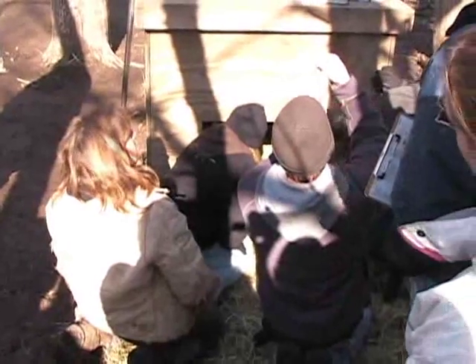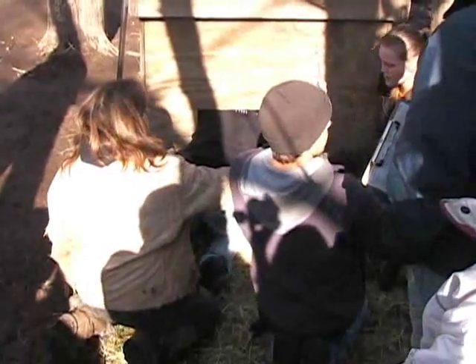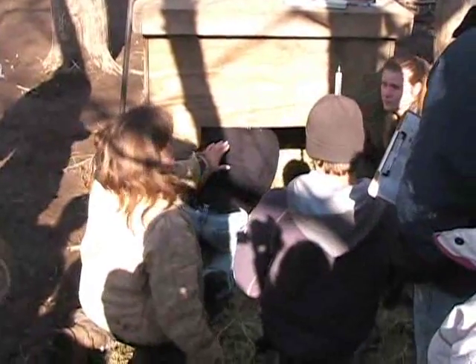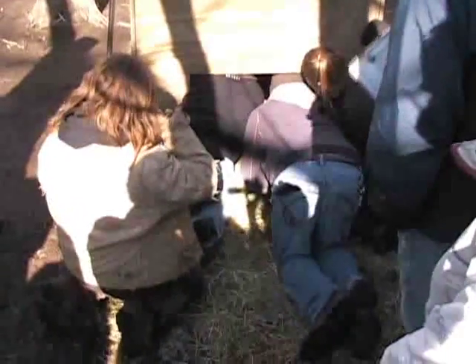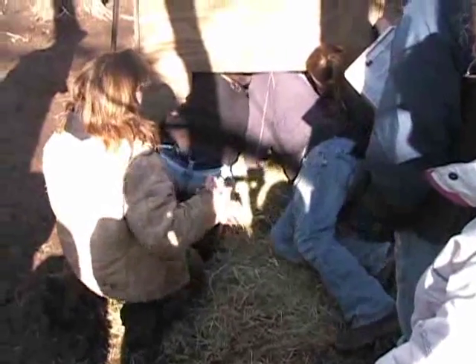These wildlife handling classes are so critical because we really give these students a direct, hands-on, face-to-face, eye-to-eye experience. As an example right here, these students are literally crawling into this box with four wolves that will all be anesthetized and given their annual physical exam. And as you can see, they're doing the work. It's a much better learning experience than watching us do the same kind of thing.